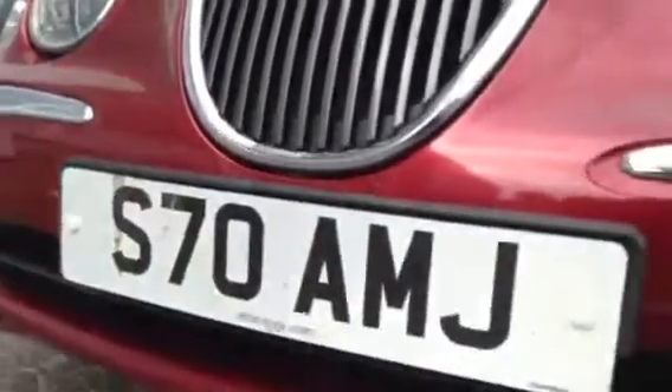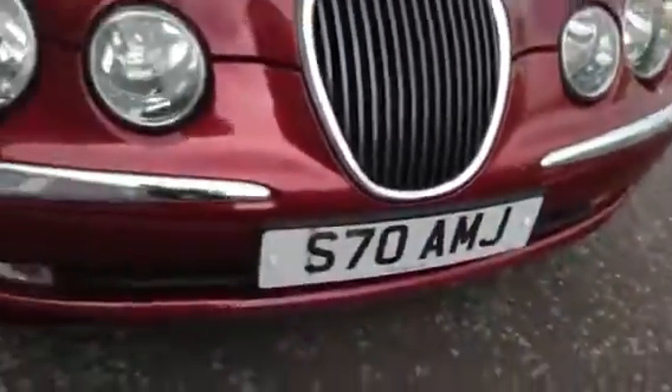At the front of the vehicle there are some light scratches on the front corner and a couple of stone chips. There is no sign of any damage to the front bumper itself, and there are just some stone chips to the bonnet. Apart from that, it looks very nice.